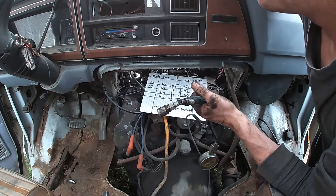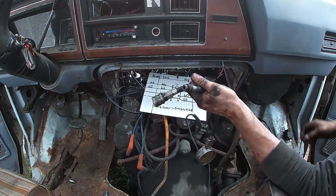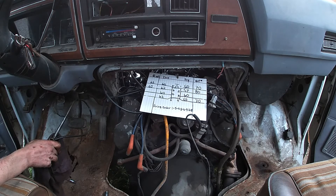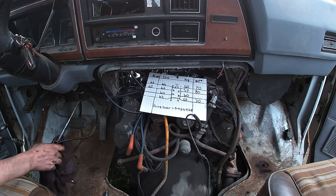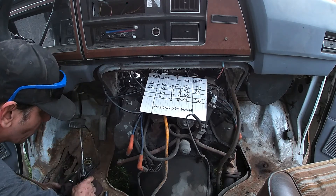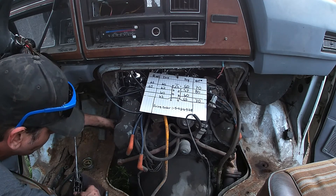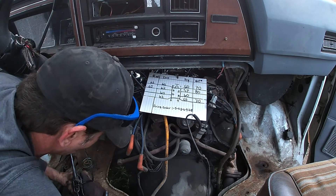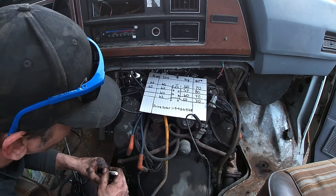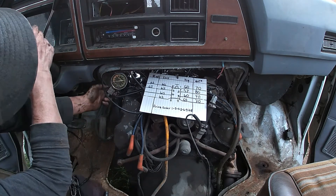It says 92,000 kilometers on it — but the digits don't line up, so I'm guessing it probably went around like two or three times even. The timing chain was very worn out. I'll give you a quick look at the timing chain at the end of the video. I think we said that one was around 70-ish, so it's not actually going to matter right now. I was hoping it was good, but hey, this gives us a chance to rebuild it.